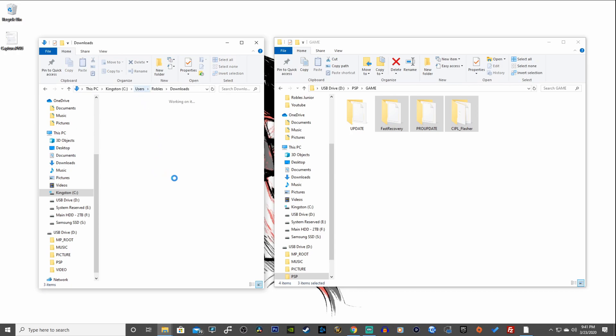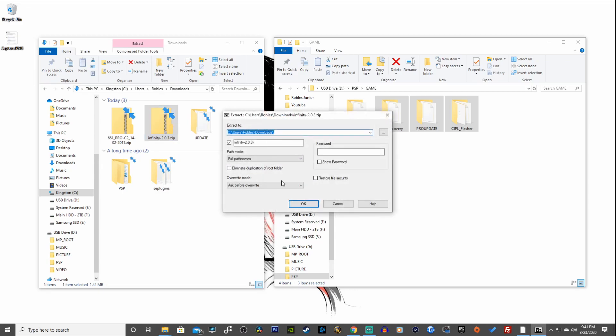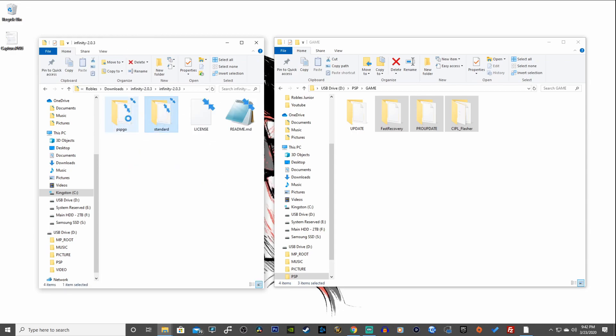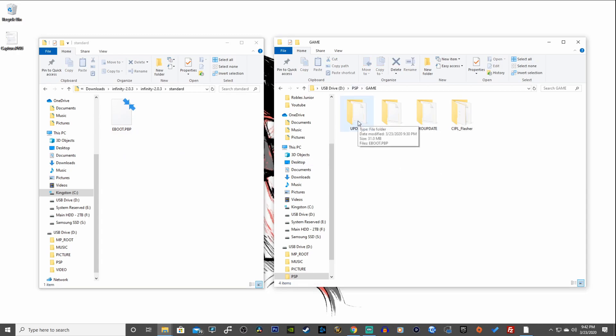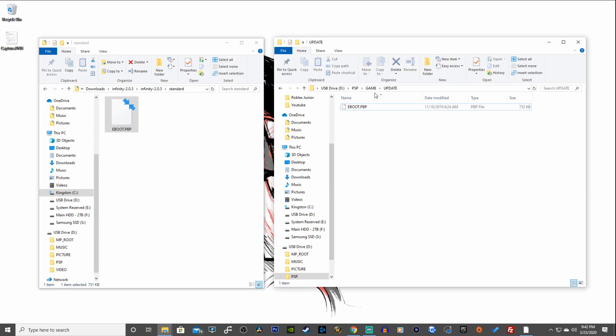Now extract the Infinity 2.0 files. The new folder is called 'infinity 2.0.3' — open it up. There are two folders: one called 'psp go' and one called 'standard.' PSP Go users use the psp go folder; all others use standard. Open the standard folder, copy the eboot.pbp file, navigate to the UPDATE folder in your PSP GAME drive, and paste it there, replacing the existing file.